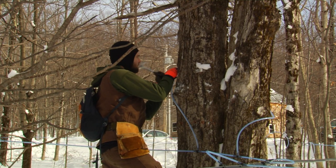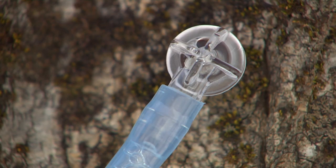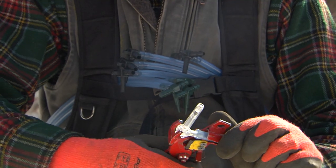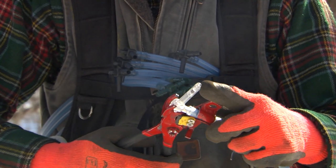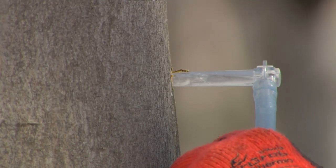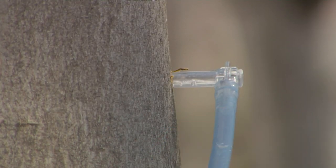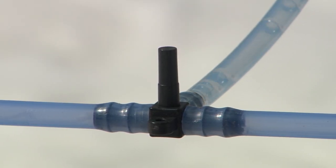The interface between the tree and the tubing system is the spout. Modern spouts are typically 5/16 inches in diameter. The barrel end that is inserted into the tree is open, and the opposite end is designed to be hit with a hammer to seat it in the tap hole.